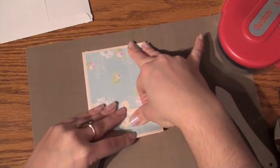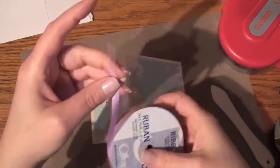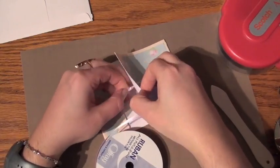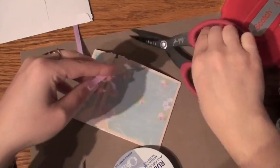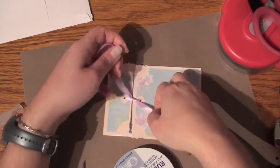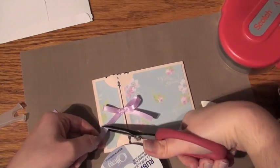Once both ends are carefully scored and folded over, we can go ahead and add our ribbon. I chose a satin ribbon and I like it because the color is a nice lilac-y color. I think it suits the floral paper design that I used to make this card. So we can go ahead and make our little bow and trim off the ends.